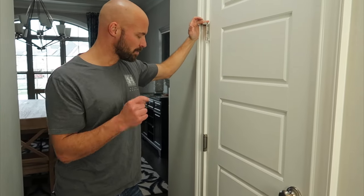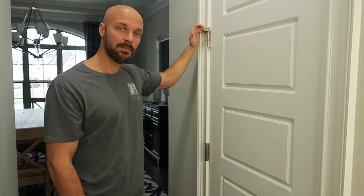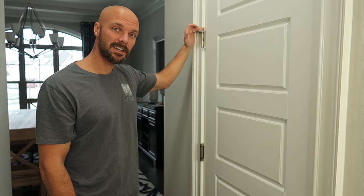Subscribe to my channel. I'll put a link in the description below to this hinge — it's about ten bucks on Amazon. That's really it. We'll see you next time. Thanks.